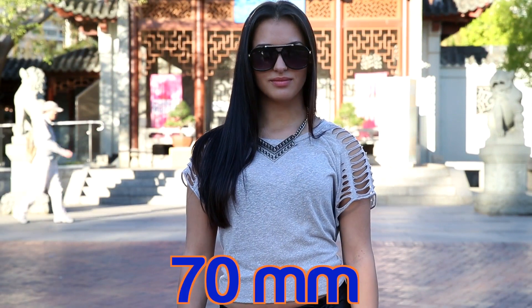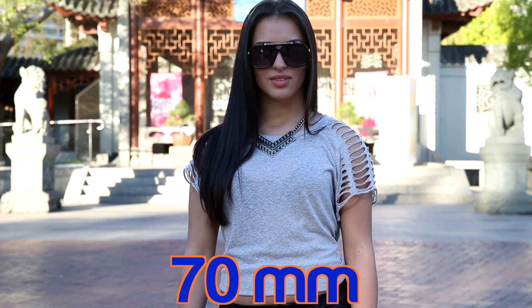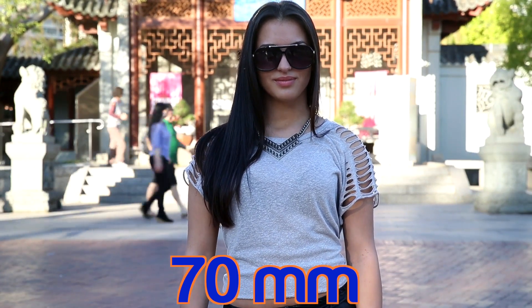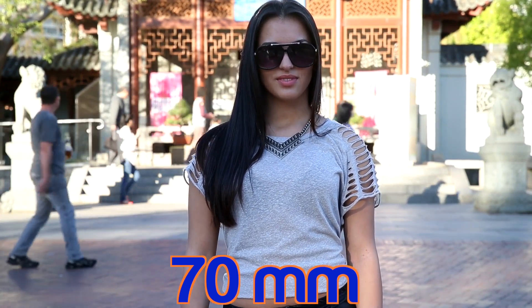Here at 70mm you can see we still kept the same crop on her, but now we can make out there are two of those little dragon things in the background and the compression is starting to fall away even more.